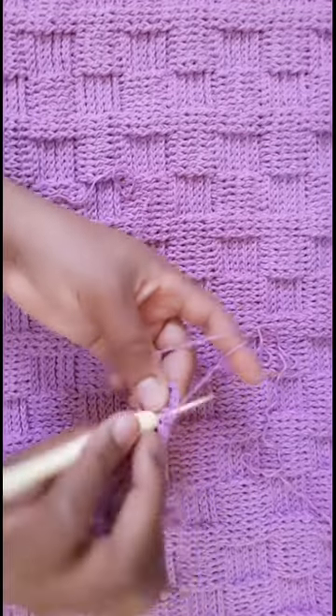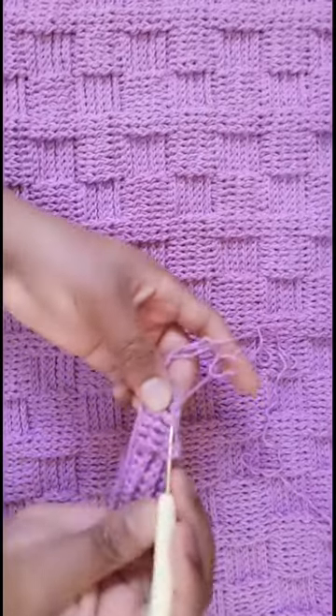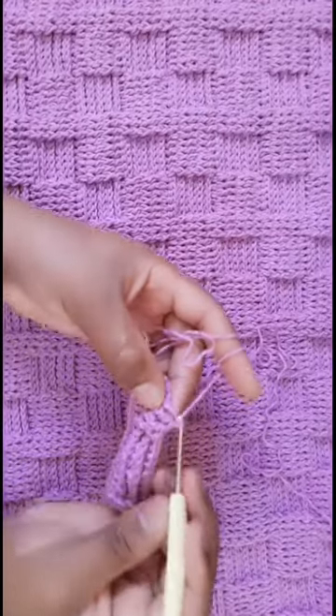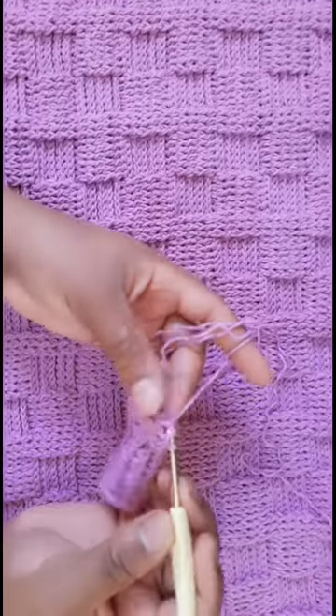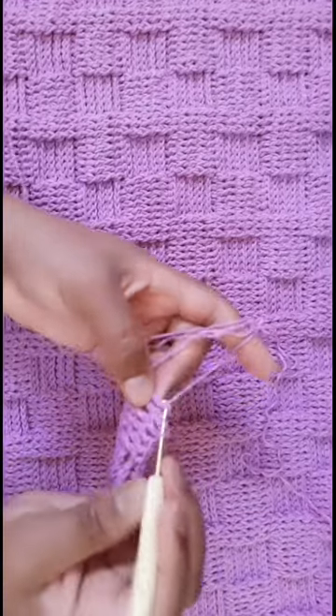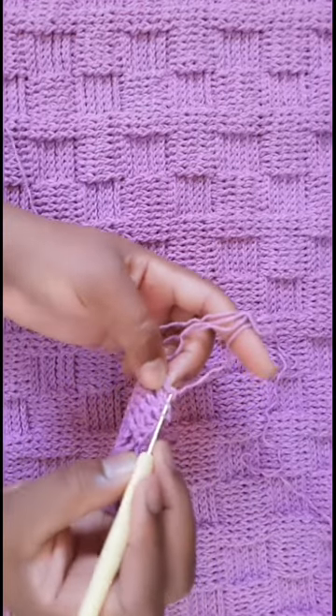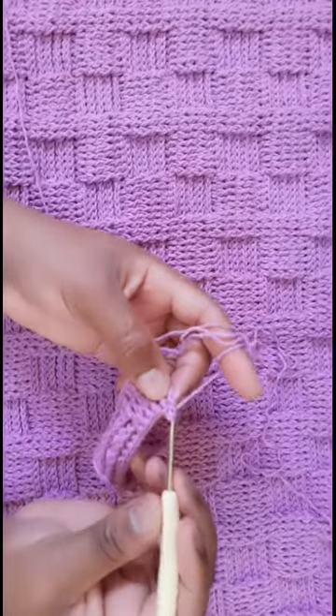I will do two more rows off camera and then I'll meet you and show you how to convert to create the extended basket weave stitch. Continue working, I'll see you soon.